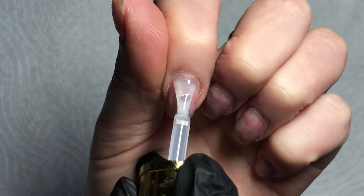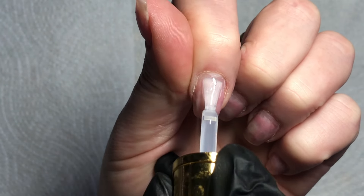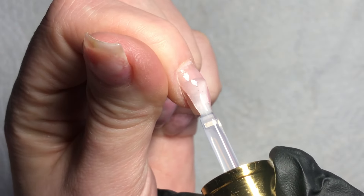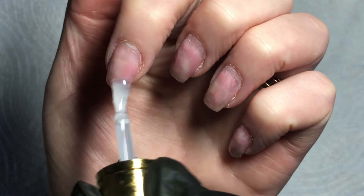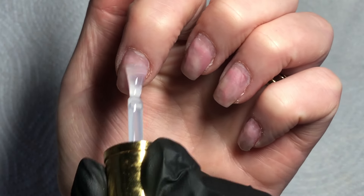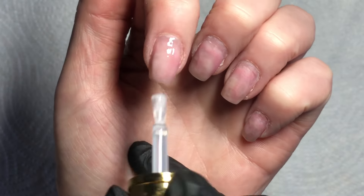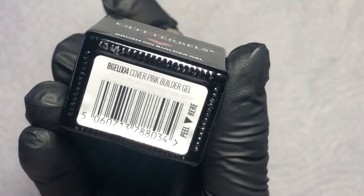This is the base coat, so I'm going in with the Glitter Bells base coat — applying a nice thin layer, not too thick, scrubbing it into the nail plate, pushing it back as far as possible, over to the side walls as far as possible. Then I'm going to cap the free edge and cure this for 60 seconds.